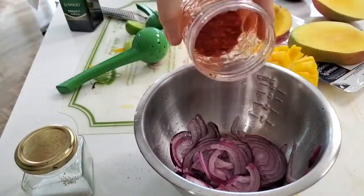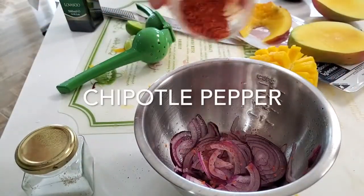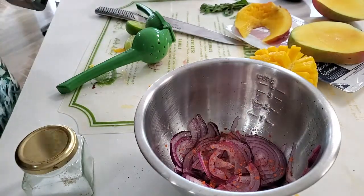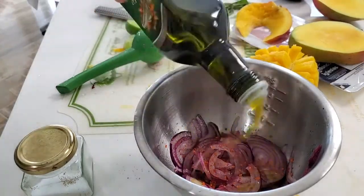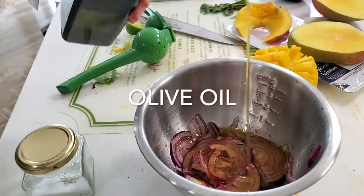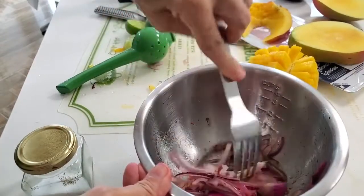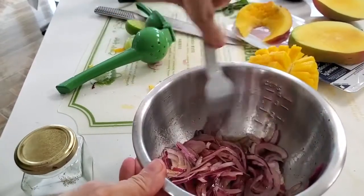I'm adding some spice but you don't have to. If you want, you can add some red pepper — it's your choice. Now we can add the oil because the onions have already absorbed most of the flavor. If we added the oil first they wouldn't absorb the flavor so well.